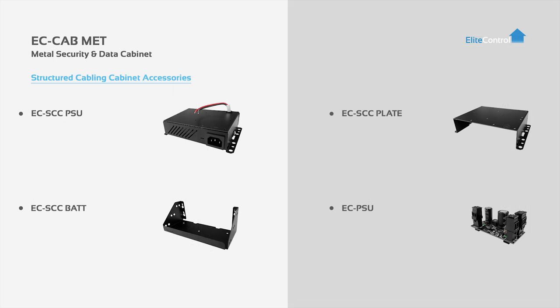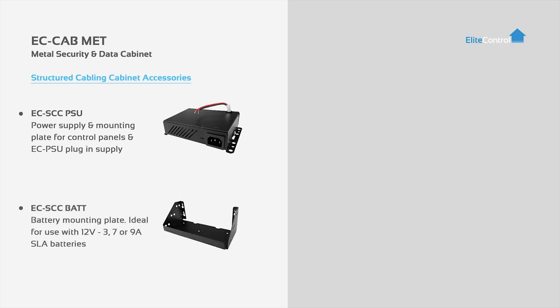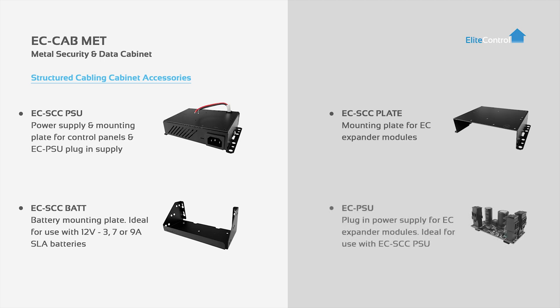Here is our range of structured cabling cabinet accessories. First is the power supply and mounting plate for control panels and our EC PSU. This is supported by our clip-in battery holder for applications that require backup power. The EC SCC plate is ideal for mounting EC Expander and Excess control modules. And lastly the EC PSU plug-in power supply for monitored, electronic lock and accessory power.